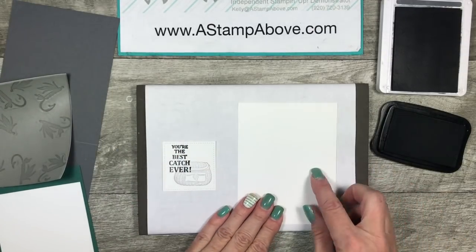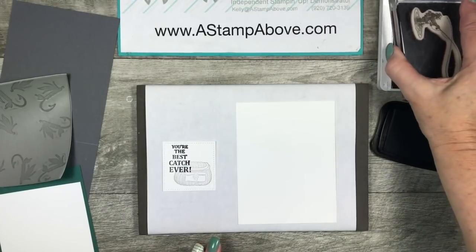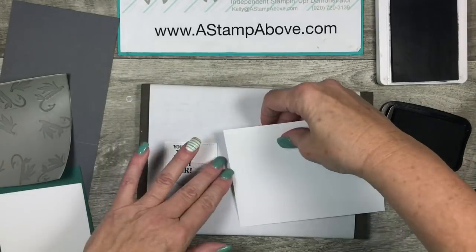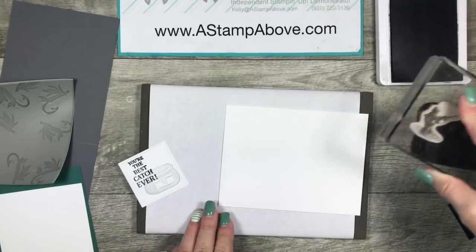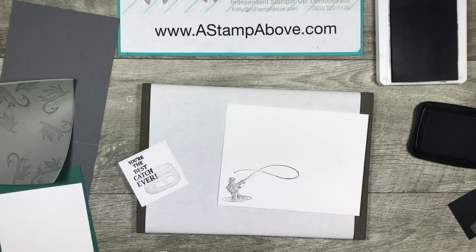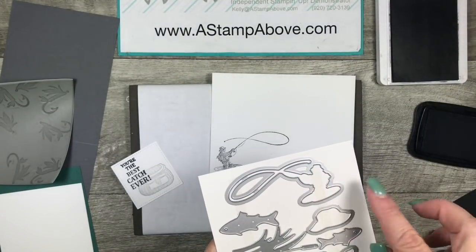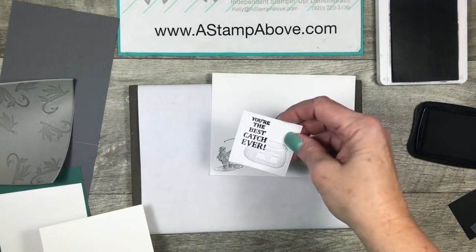As long as we're stamping, we're going to take that 4 by 5¼ inch piece and stamp this fisherman in basic gray right down at the bottom. Then let's see if he fits on our envelope — that would be really cool to add to the envelope too. Yep, there's still room for an address. Isn't that fisherman cool? Don't forget there's a die to cut him out too. All right, we are done with our stamping. Let's move the envelope off to the side.